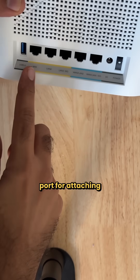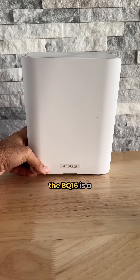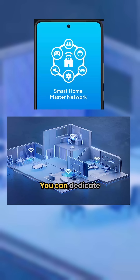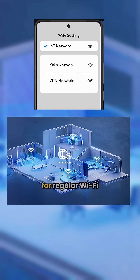On the back you have a USB port for attaching a drive as well as five ethernet ports. On the wireless side, the BQ16 is a quad-band router. You can dedicate one 5 GHz channel as your mesh backbone and use the rest for regular Wi-Fi.